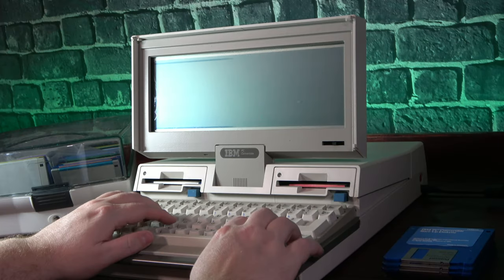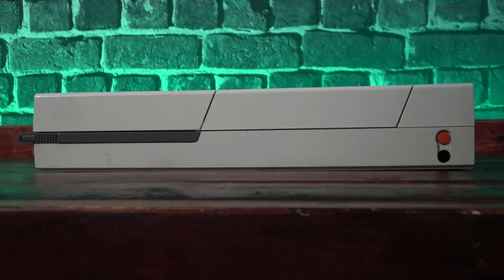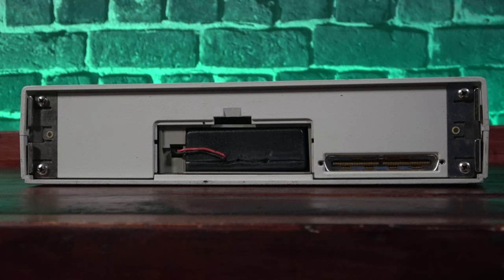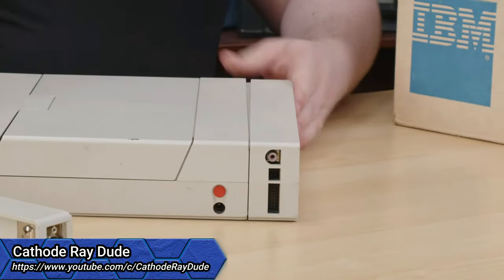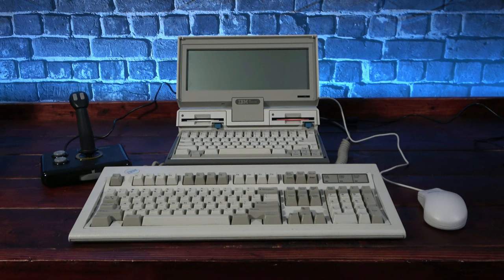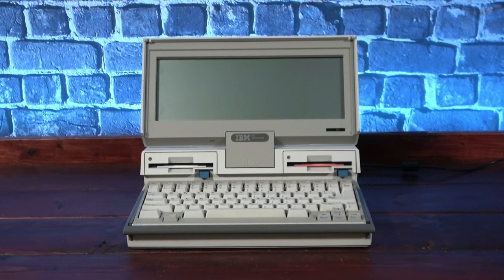Before we get into what it can do, I'd like to talk about what it can't. Specifically, as stock, it can't connect to any external devices. The only ports on it are the power jack and an RJ11 jack for the integrated 300 baud modem — that's it. No serial, no parallel, no external connections, because the convertible didn't include any of that. Instead, external connectivity was added by connecting snap-on modules to the rear of the unit via a proprietary interface. This included a parallel serial module, an external monitor module, and even a printer module — an entire printer could bolt right onto the back of this thing. While I find the idea of all these modules intriguing, I think it really hurts the unit to not have at least a serial and parallel port integrated. We joke about Apple having dongles for days, but IBM was doing it before it was cool.